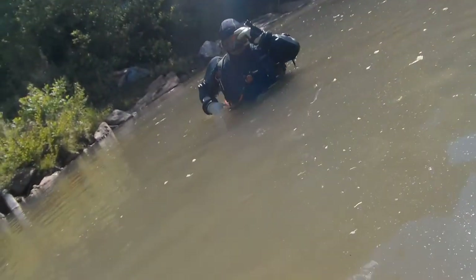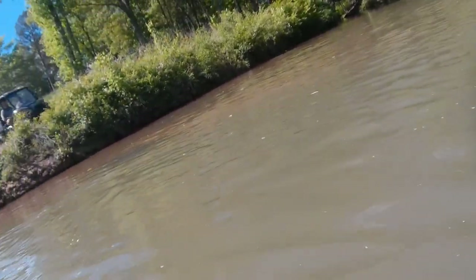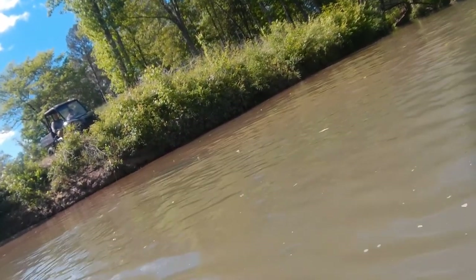Normally it's a lot clearer here because the current's usually ripping. We barely have a current today. You can see the water moving, but it's nowhere near what it used to be.